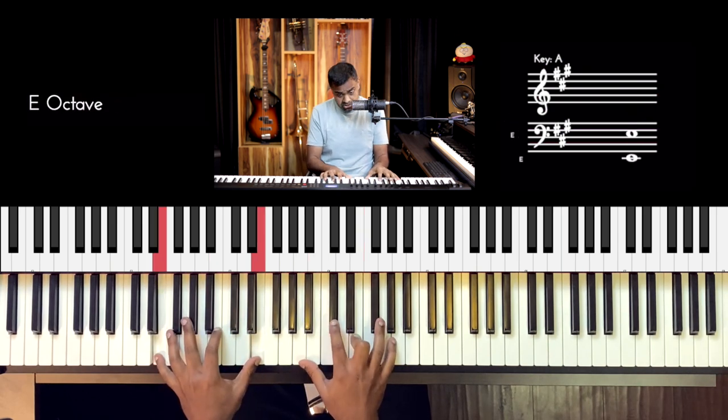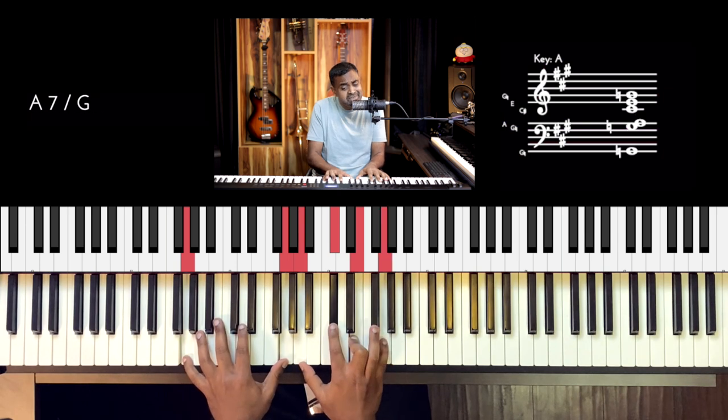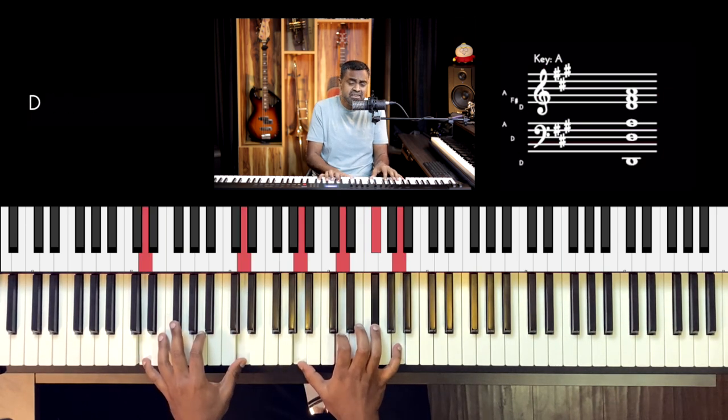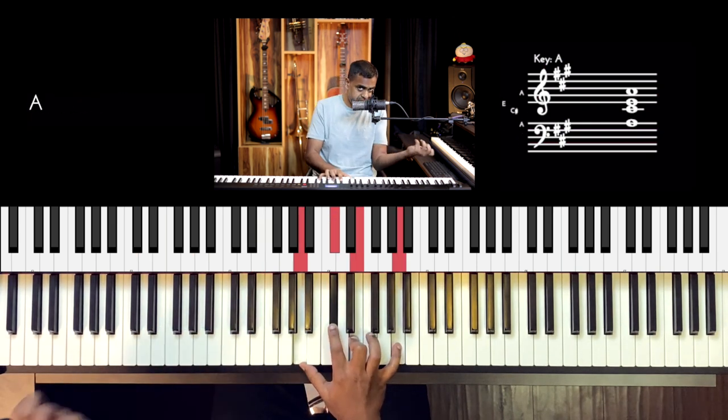I'll hum the piano solo against the chords so you get an idea of the harmonic changes, then let's break it down. E major, F sharp, F sharp minor, A7, D, D minor. I just demonstrated it with my voice so you get an idea of the pivotal chord changes. Now coming to the tune.